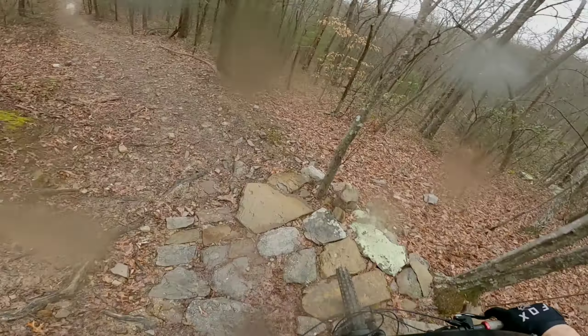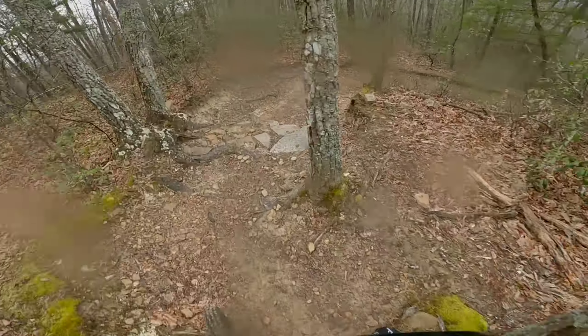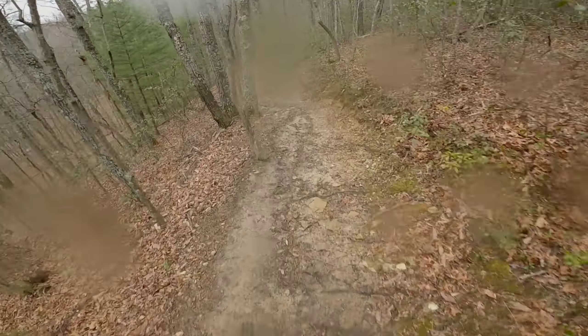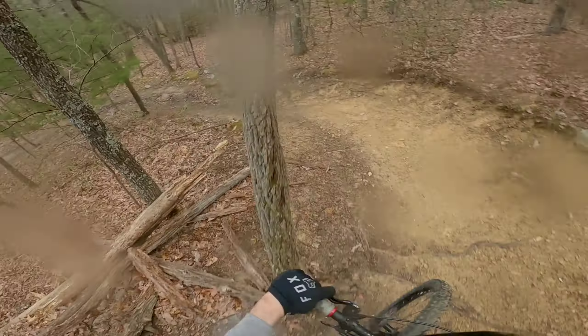Shall we continue? My front tire pressure's up just a wee bit much for today's ride. Better watch it through here — that's a gnarly little root section.